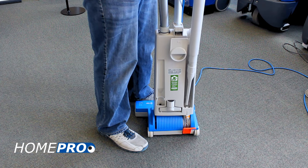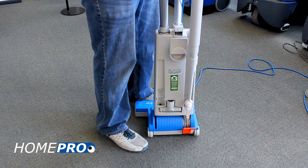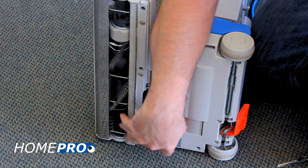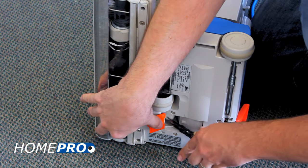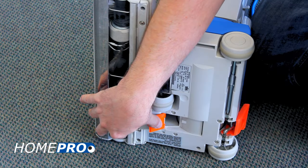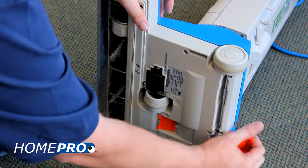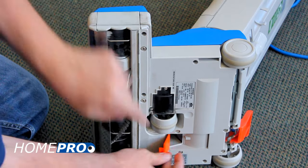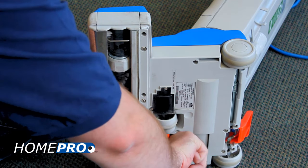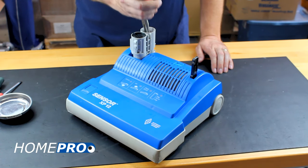If an object is in the swivel neck, you can often use the vacuum's crevice tool to reach deeper into the head. The Sensor XP's access door is located on the bottom of the chassis, which will give you direct access to the lower part of the swivel neck and power head. Recline the swivel neck to about 45 degrees and use your finger to sweep the opening. If no clog is present in the swivel neck, we'll move on to the vacuum shoe.